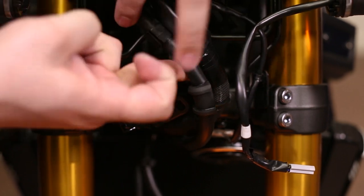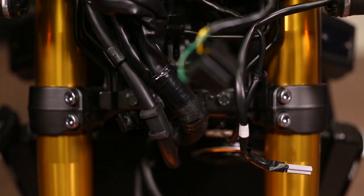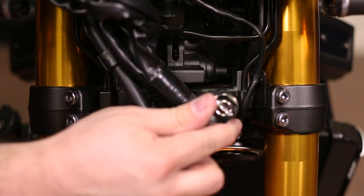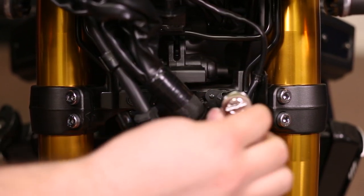With both of those removed, now we have access to the 10-millimeter bolt. Remove both 10-millimeter bolts with the 10-millimeter ratchet.